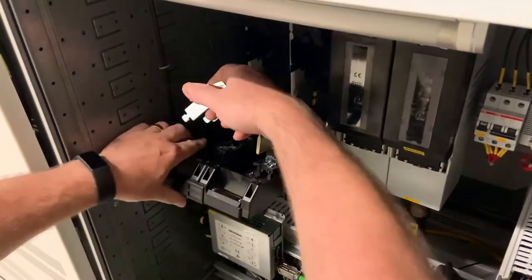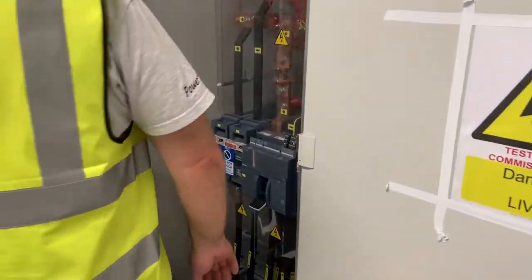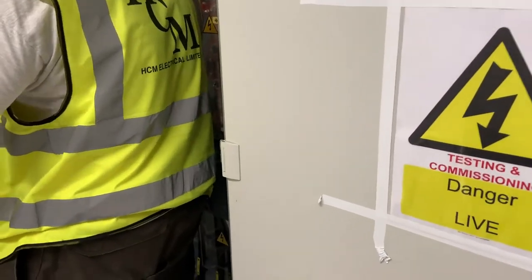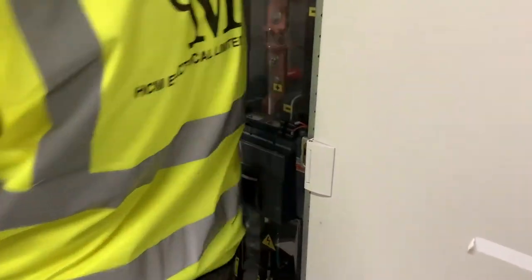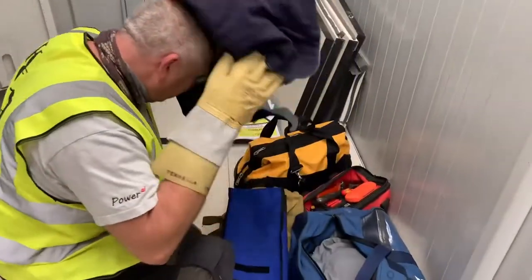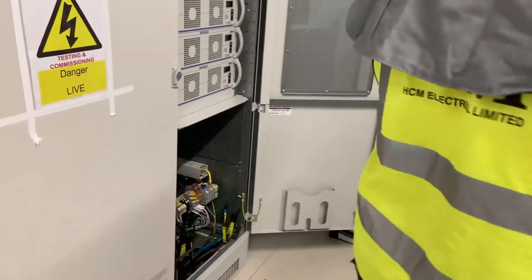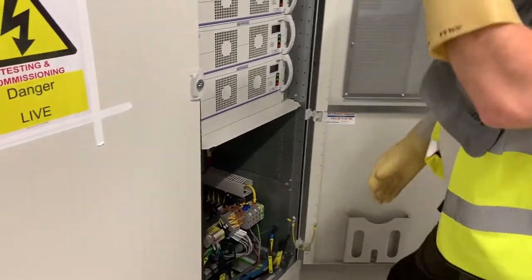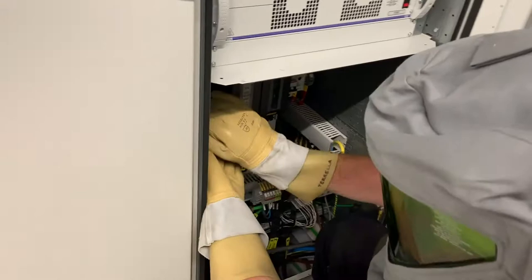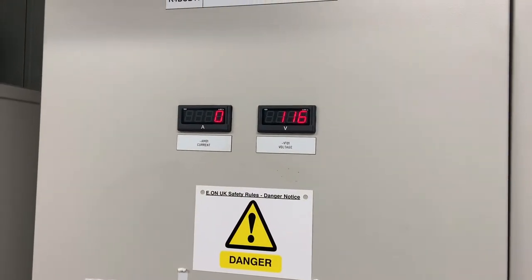So we now install the links into the isolator and prepare to close up. First though we switch on the DC distribution panel that is fed from this unit, as it has a voltage indication on the front and we're going to see the increase in voltage as the batteries are charged. As this is high current DC and we don't know the condition of this switch, we'll put some PPE on whilst we close it up. The panel itself should now read the battery voltage — it's 116 volts.